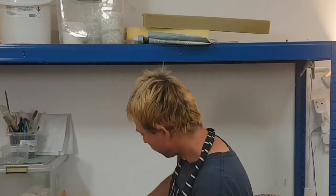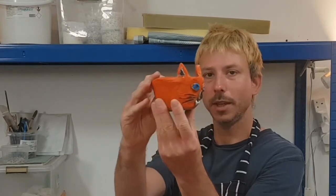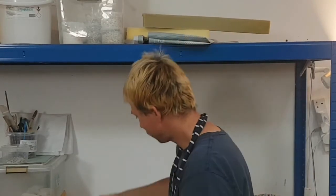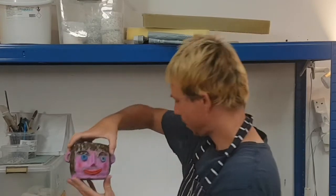I made a couple more. I made a cap like this with some ears, and a portrait of a friend of mine too. So you can get very creative with these. Okay, let's begin.